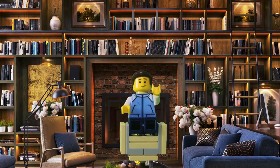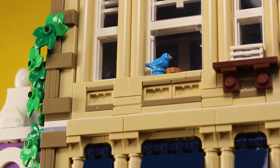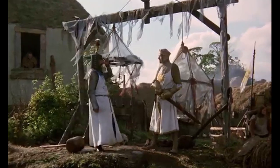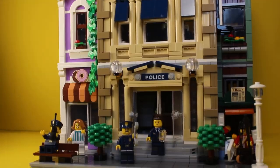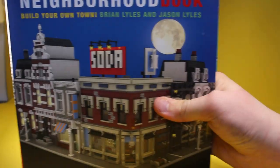Modulars are these super cool LEGO sets that are so different from each other, but a few crucial things bring them together. You may be wondering who are you who are so wise in the ways of science? That's a great question. I recently received a book about LEGO Modulars, and using that, I built my very own.